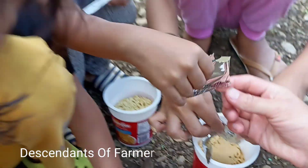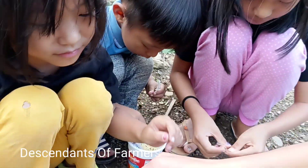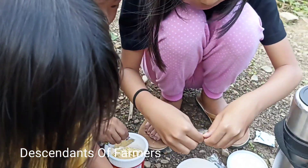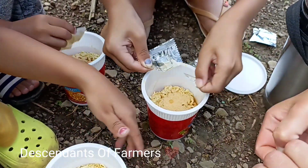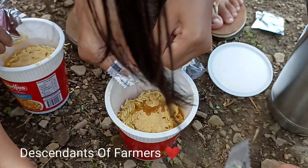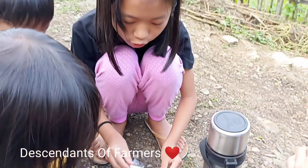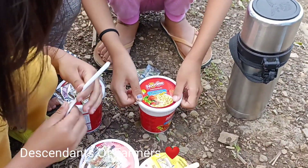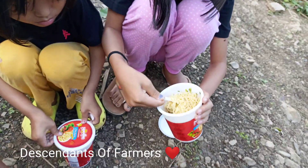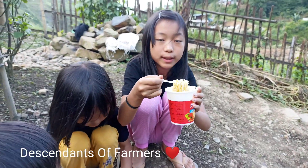This is the masala. We will wait for 5 minutes. It's perfectly ready to eat.